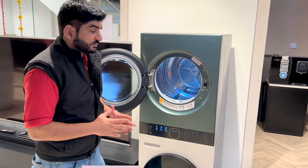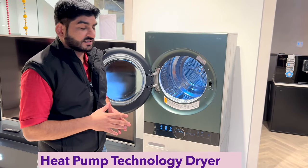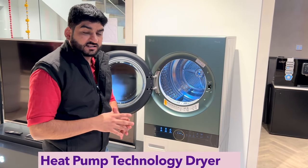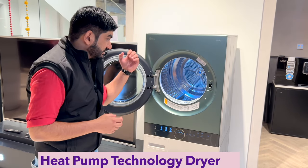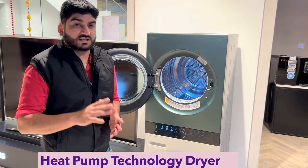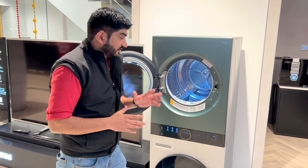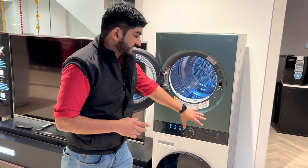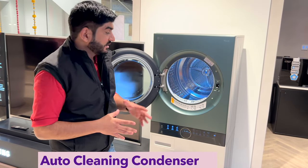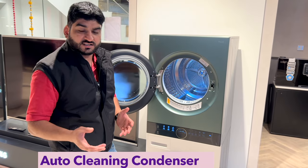If we talk about the dryer unit of the WashTower, it uses heat pump technology — this is a condenser dryer with heat pump technology, which is the most advanced technology in the dryer category. It is very energy-efficient, dries clothes very gently, and power consumption is reduced compared to a normal condenser dryer. The dryer also comes with a self-cleaning condenser, so you don't need to manually clean it — it cleans automatically during operation.